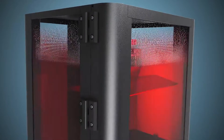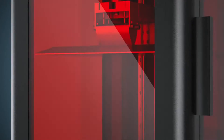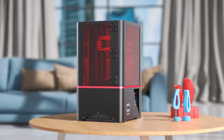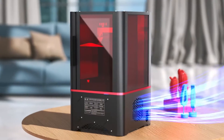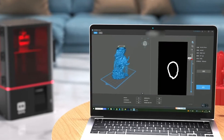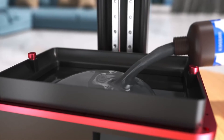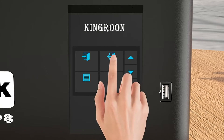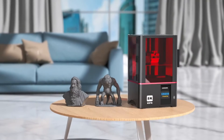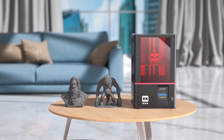Get ready to be amazed by its high-speed 3D printing and a generous 10.3-inch 8K monochrome LCD printing size. With dimensions of 228 by 128 by 200 millimeters, this printer boasts a sleek design coupled with incredible performance. It's a photo-curing marvel that promises to bring your 3D creations to life with unparalleled precision.